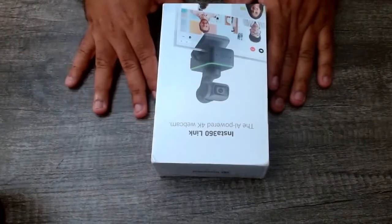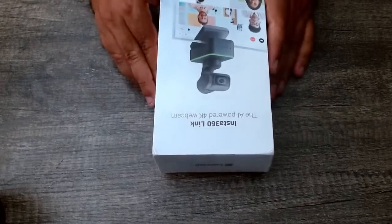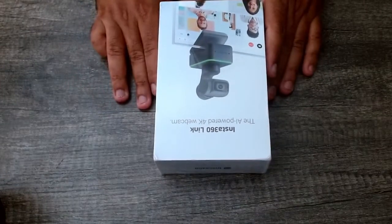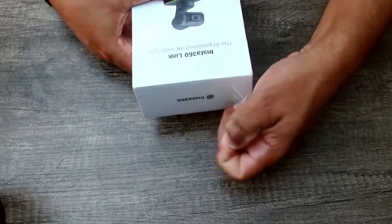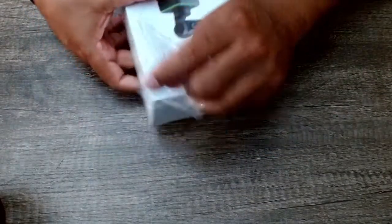We're going to unbox the Insta360 Link webcam — it's AI powered and 4K. I went ahead and made a little slit on the plastic here so it's a little easier to pull and unbox. I had ordered this off of Amazon; it was highly recommended, and I'm really curious to see what this will look like.